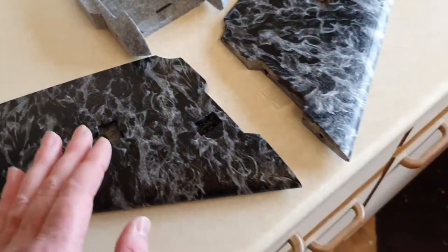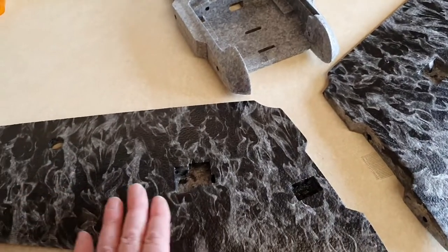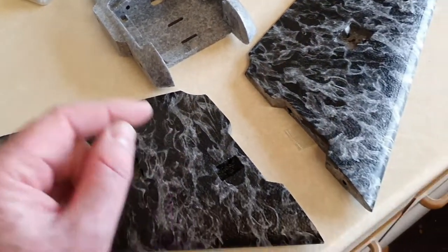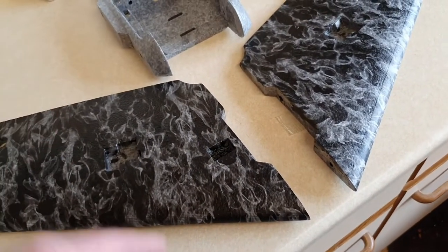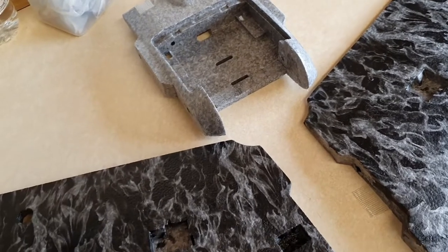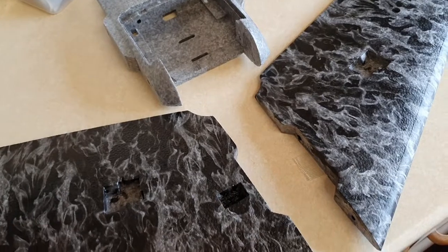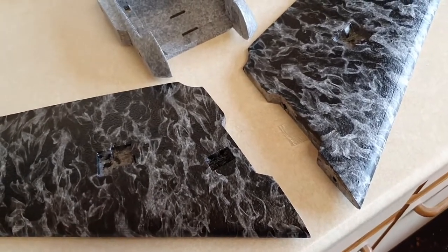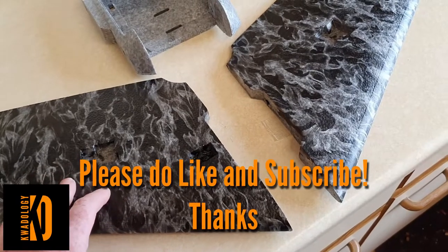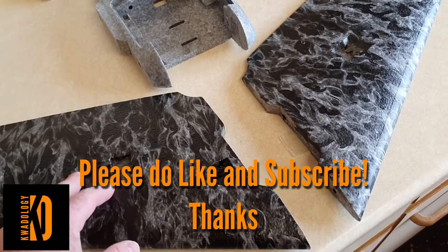If you'd like to see the wing finished - once it's laminated it looks fantastic. Please do subscribe to the channel, really appreciate the encouragement. Like and leave a comment. There's also a Quadology page on Facebook which you can like and follow - I'll post all the different things I'm working on and various projects. Thanks for watching.